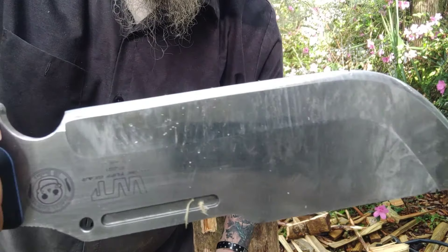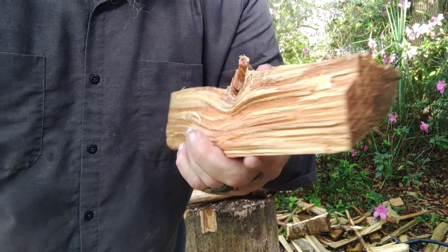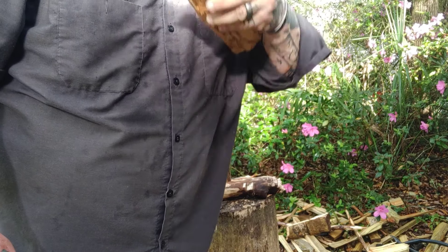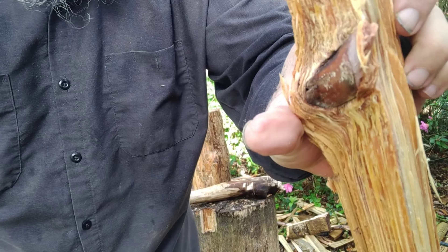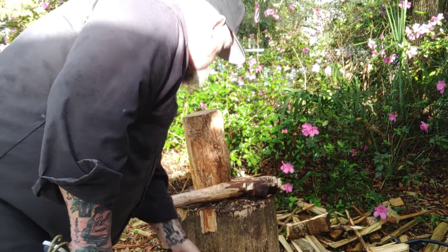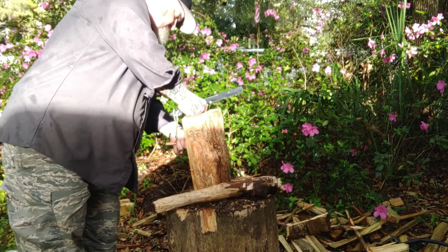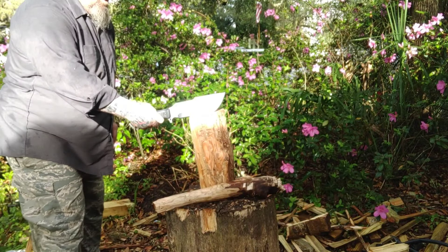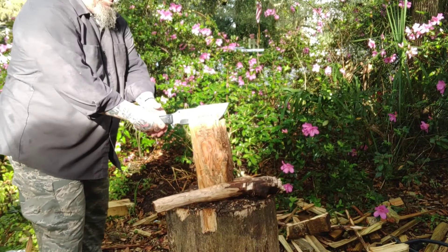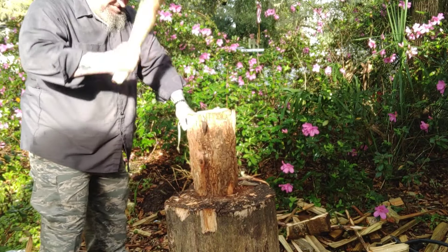Look at that — no edge damage, none whatsoever. There was a little flake of something on the edge and I thought 'oh,' but there are no chips, no dings, nothing. Look at that knot right there. I said earlier and I meant it — nobody does SK85 as well as Work Tough Gear. Their heat treats are always spot on, edge alignment spot on, handle comfort spot on — everything just lines up.